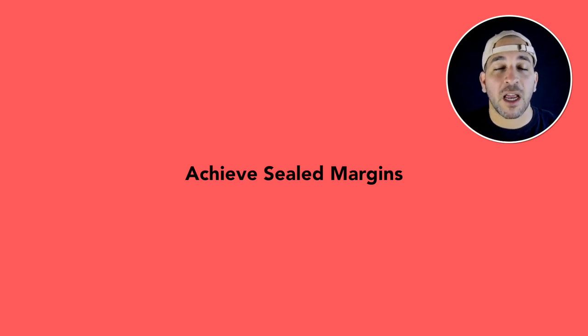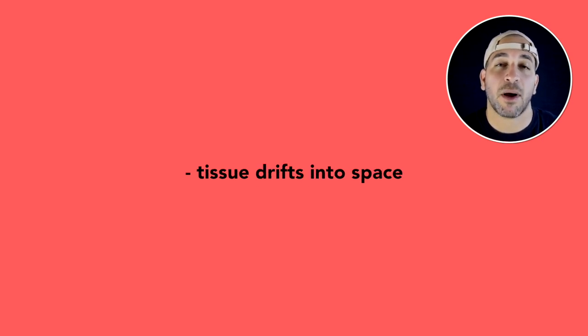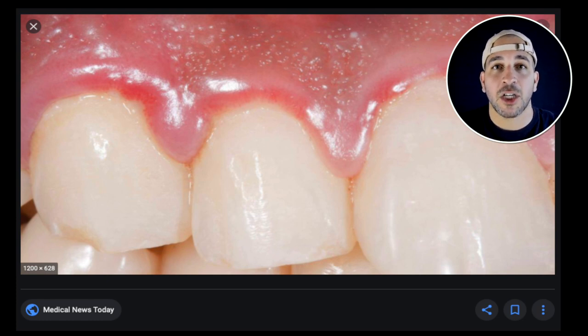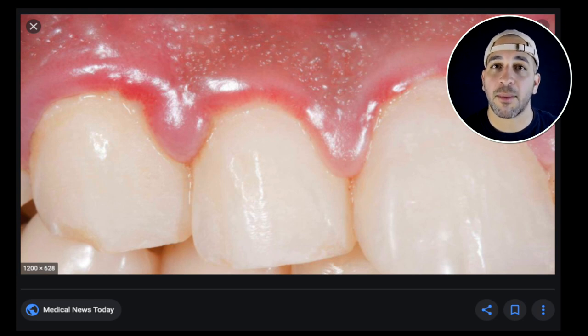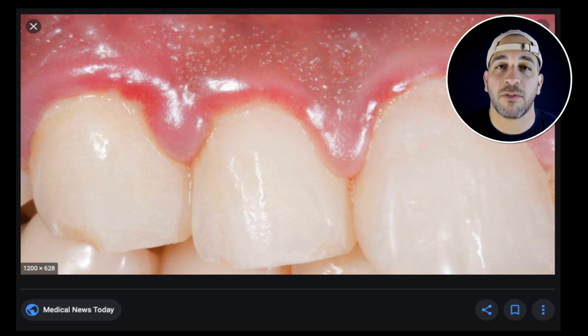The other tip is to make sure the provisional has really good margins. If you have an open margin, the patient might experience sensitivity over the next couple of weeks, but also more importantly, the gums might drift into that space. When you take off the provisional crown, you'll have tissue on your margin and won't be able to properly seat the final crown. So make sure the provisionals are done right — train your staff well, or if you see a problem, consider making the provisional yourself.